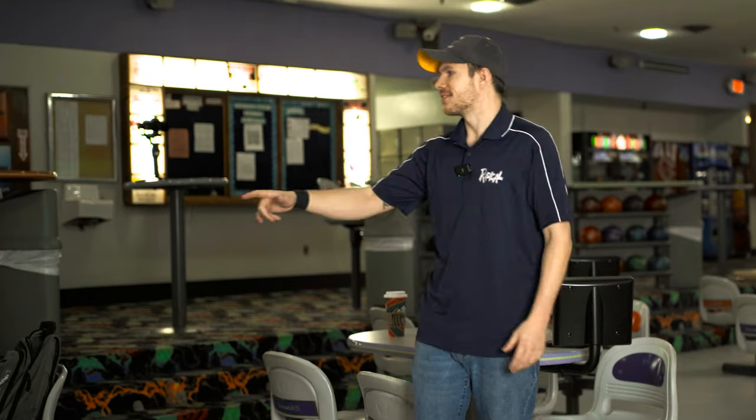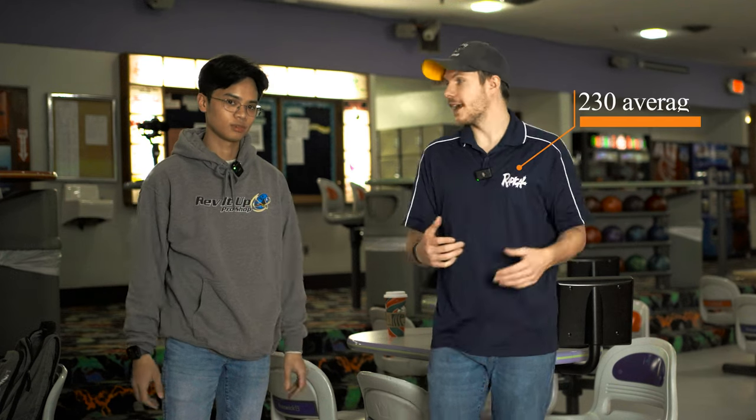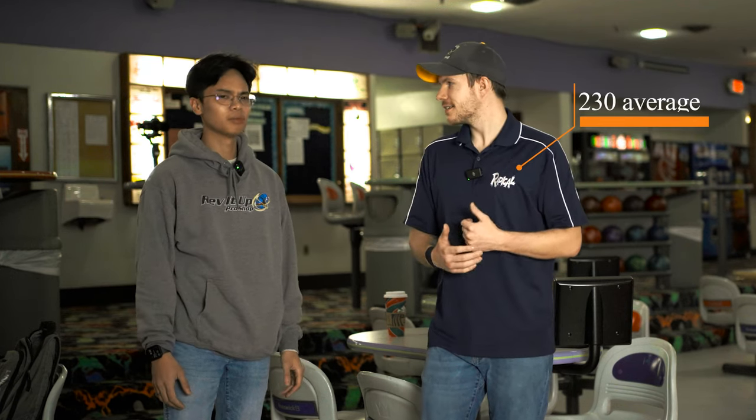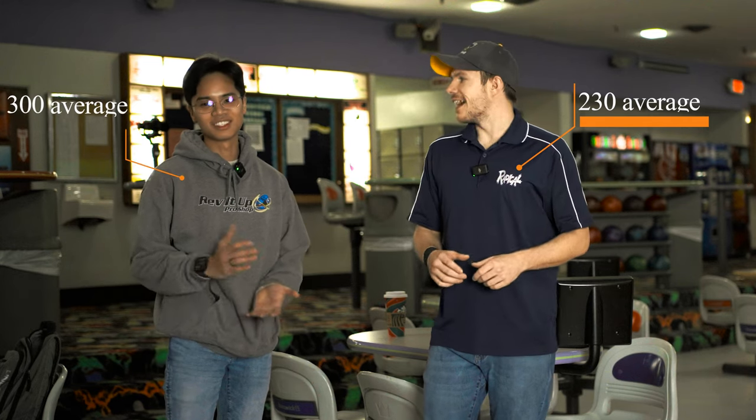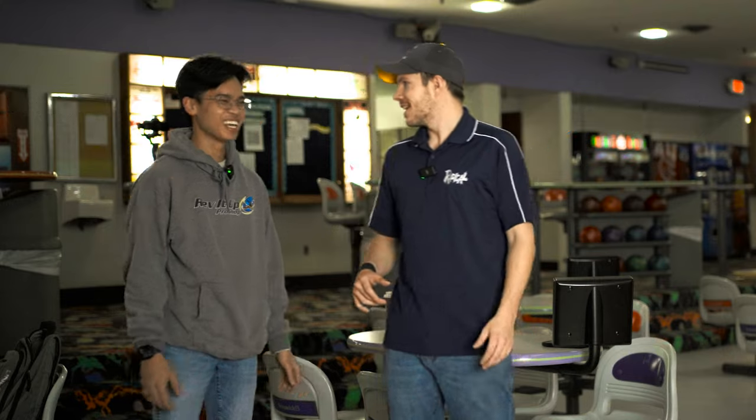So I'm going to bring my camera guy Ace in. Ace is the brainchild behind the channel. He's a videographer and a good friend of mine. He's going to be throwing whatever he needs to strike. For the most part, I average around 230. Ace has been bowling for about nine months — since about January. He averages like 300. Yeah, average. Okay, okay. We'll go with that. How many games to do that though? Five.